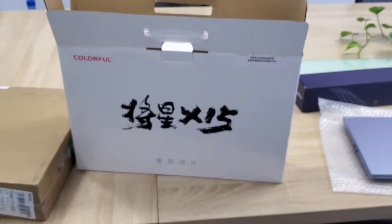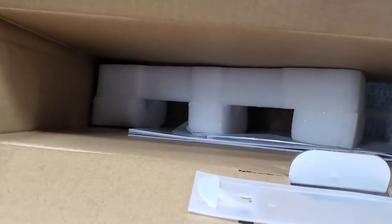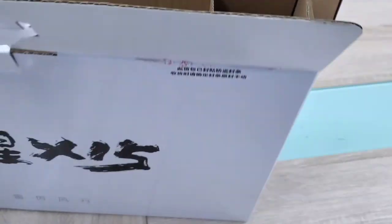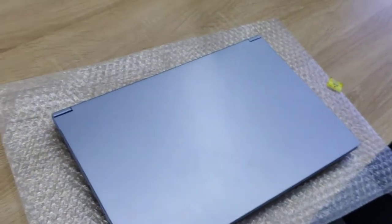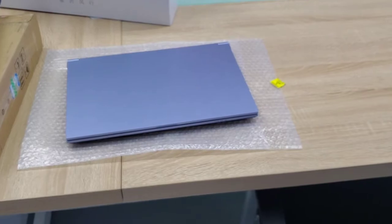Let us see the back side of this box. Inside this box we can see the notebook charger. And I have this gift — this gift is the mousepad.